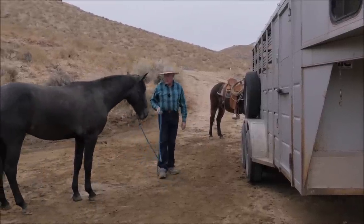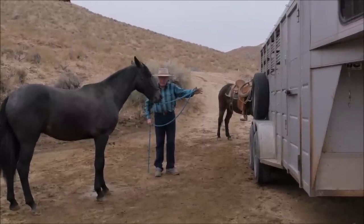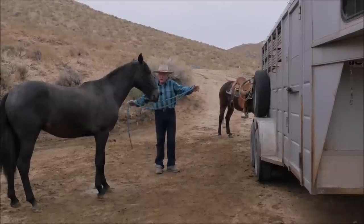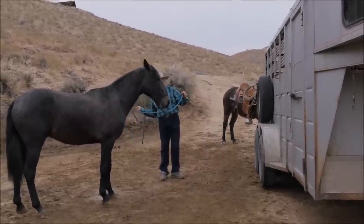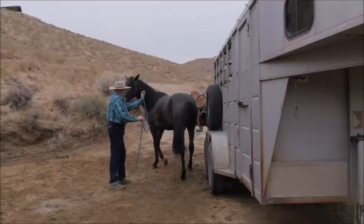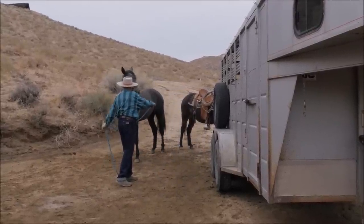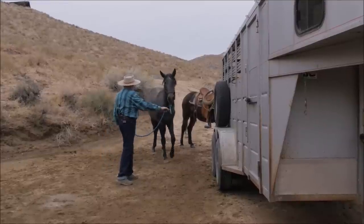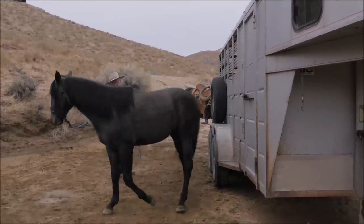Now I'm going to ask him with as little as I can do to go by me. If he can't make it, I'll come in with my spur and say you need to move. If you watch the horse, you'll see the brain engage and disengage.